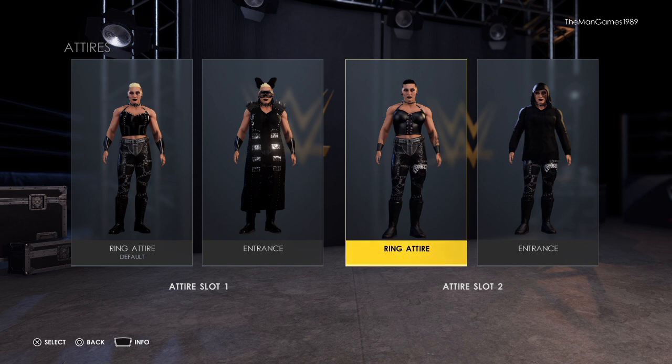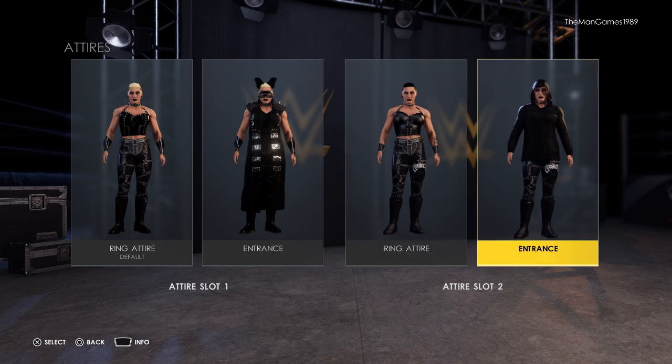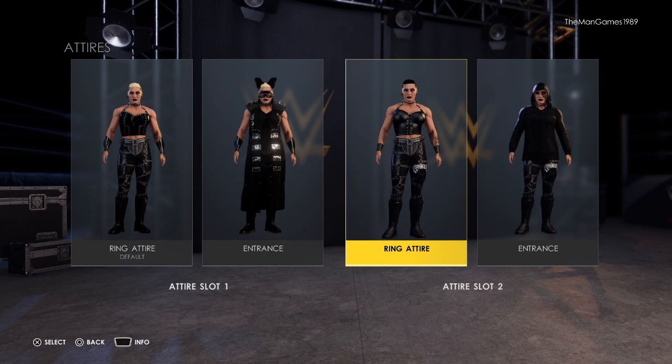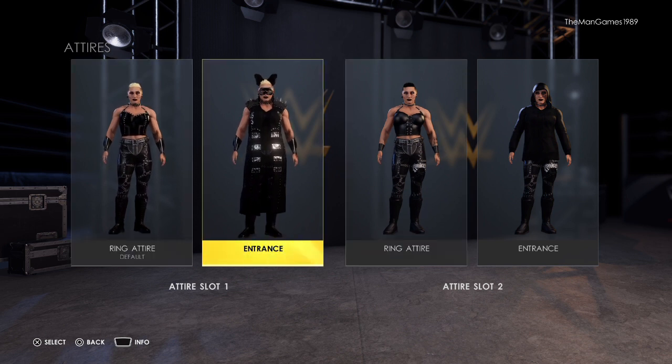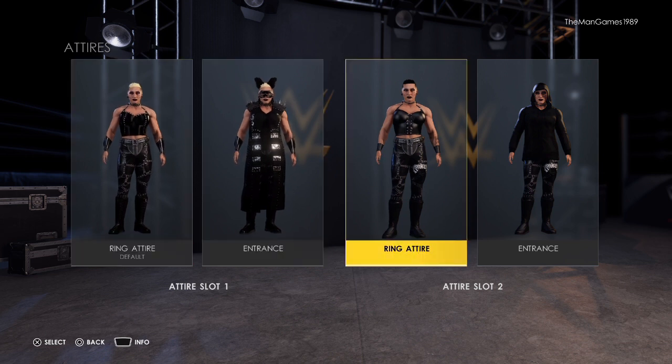Hello and welcome to The Man Games. Today we are looking at the new attire of Rhea Ripley after she joined Judgment Day at WrestleMania Backlash. On screen you can see this attire — the hooded attire when she goes into the ring, and then after she took the hood off. Over here is the WrestleMania attire we did previously, which is already on the channel. I'll put a link in the description. But we are doing this one here today.